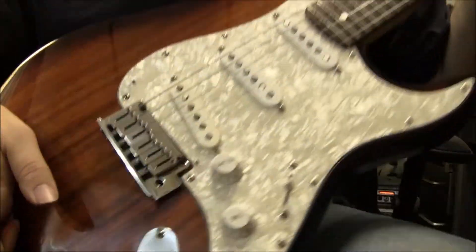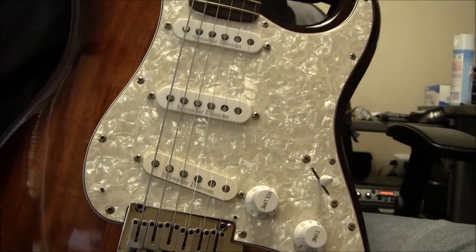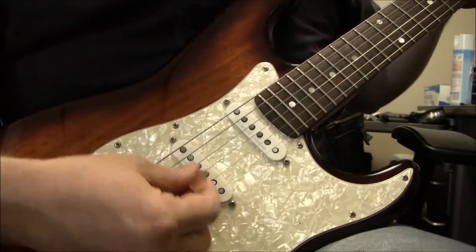This beauty does come with some Seymour Duncans. I'm just making a guesstimation that they are Pearly Gates. I'm just not to where I can take off the strings and undo the pickguard and see what's under there, but pretty decent.